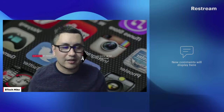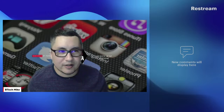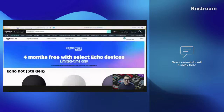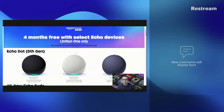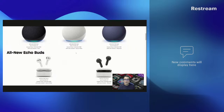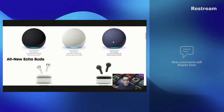All right, I'm back — sorry about that, I was responding to a friend's text message. It's been a while since I've been on Restream, so I need to navigate through the controls. Let me go ahead and share the screen. Again, you get four free months with select Echo devices, limited time only. A lot of these Echo devices are actually going to be relatively cheap right now.